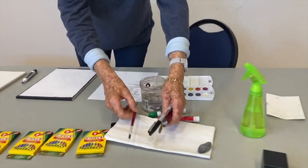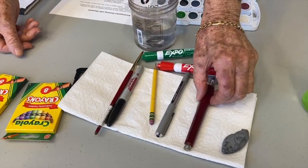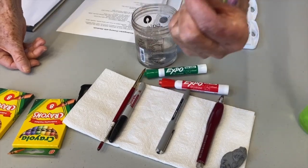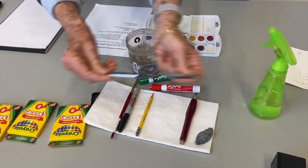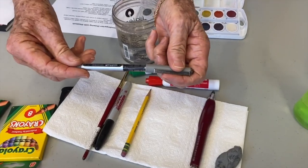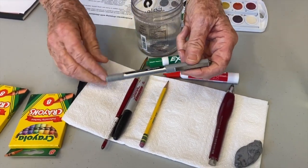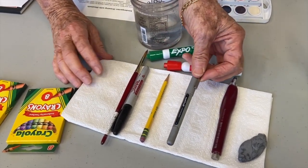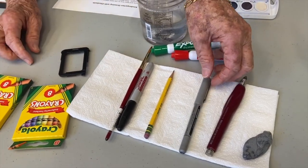Over here are your basic supplies. I'm using a big fat pencil so you can see it, but I'm also using a black pen with waterproof ink — this is called a Uni-ball Vision pen. You don't need to go out and buy one, but if you have a black ink pen rather than blue, it'll show up better.